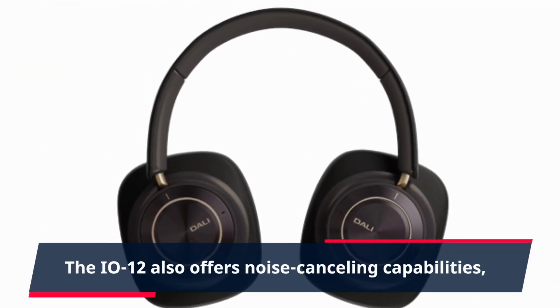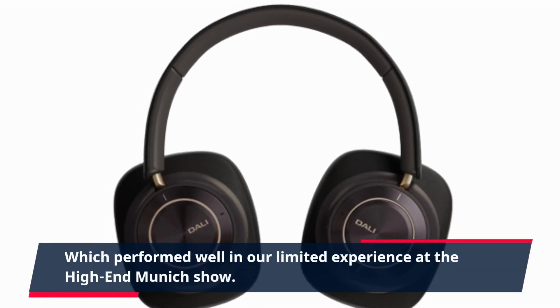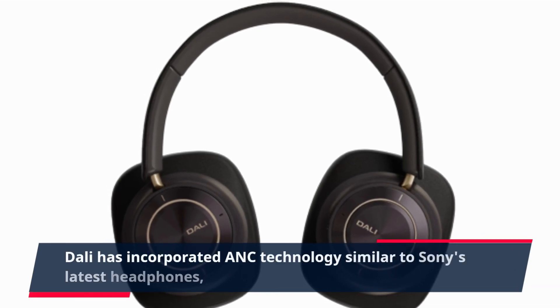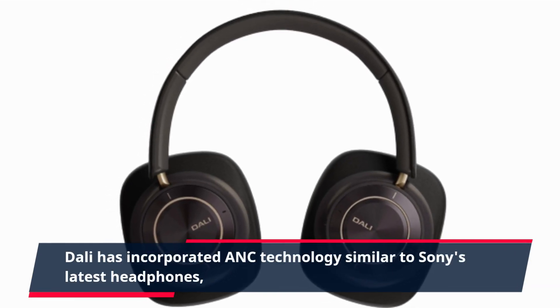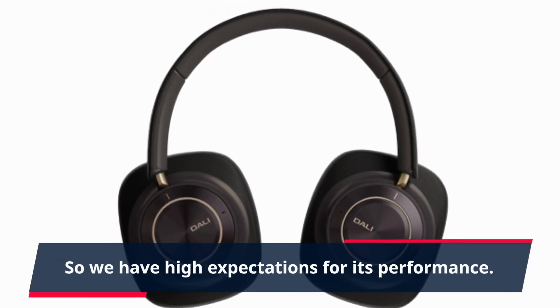The EO12 also offers noise-canceling capabilities, which performed well in our limited experience at the high-end Munich show. Dolly has incorporated ANC technology similar to Sony's latest headphones, so we have high expectations for its performance.